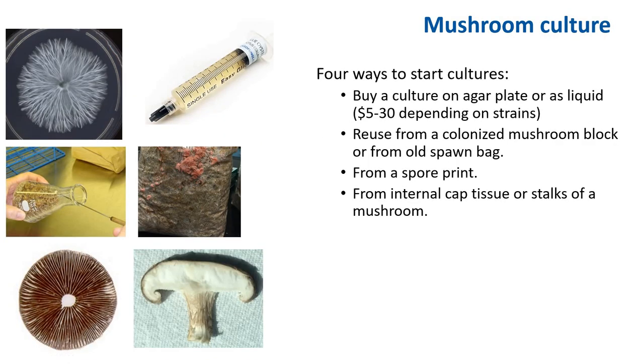Before we can make spawn, we need to start a culture of the mushroom. There are about four ways to start a culture. You can either buy a culture on an agar plate or liquid culture online. The price varies from strain to strain, but typically it's about $5 to $30 per strain.